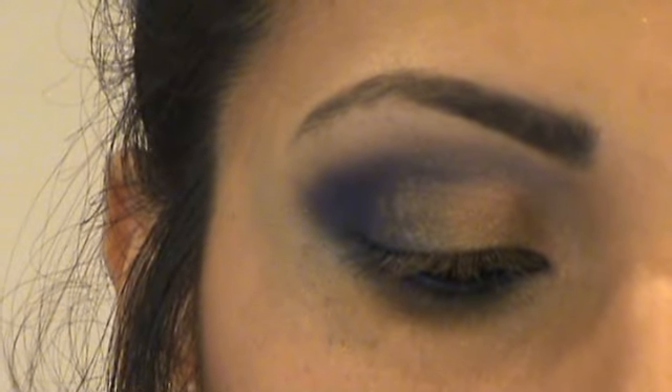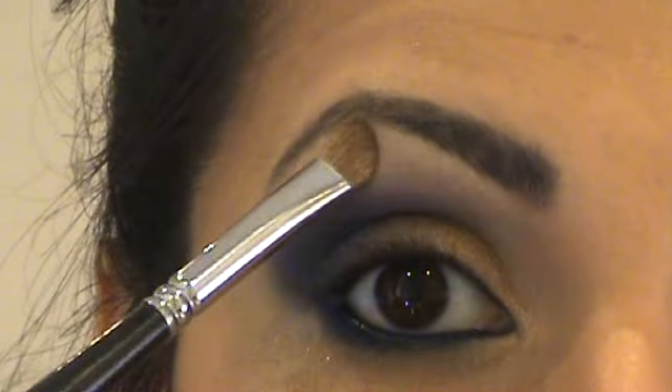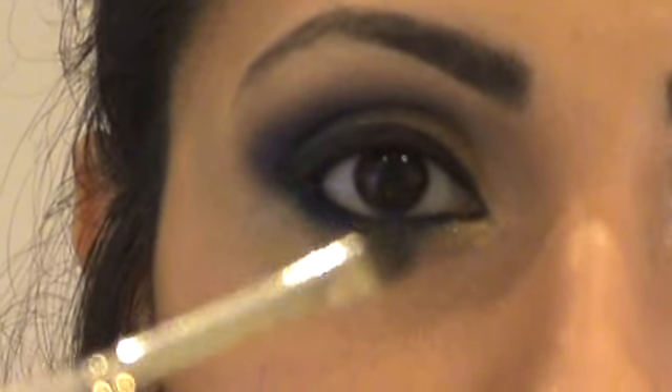With a small brush apply MAC's Deep Truth to your lower lash line and really work it into the lashes. If it's left on your brush from the shadow dust just apply that to the brow area as well. Then line your top lid with MAC's Smoulder.